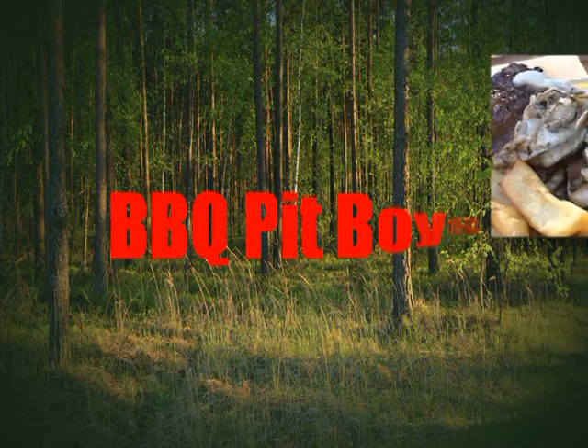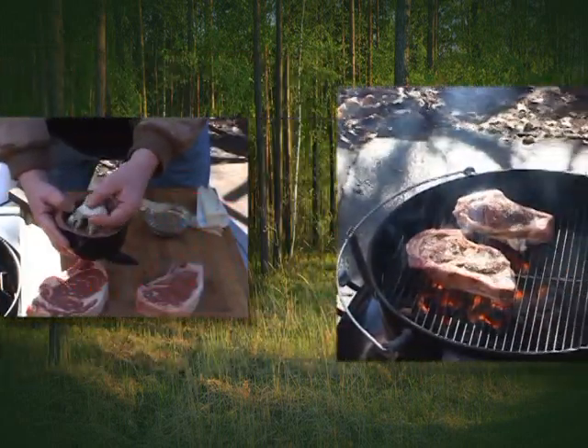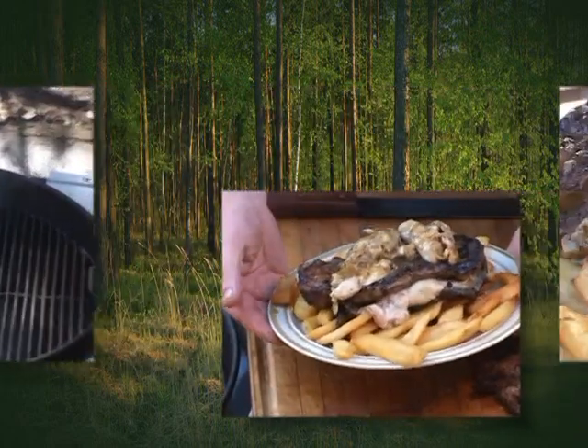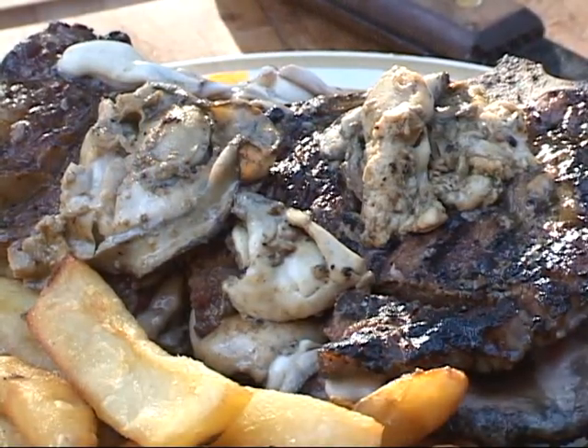I'm going down to the house for sausage, I got my BBQ shoes on. I'm going down to the house for sausage, I got my BBQ shoes on. You're going to put me a brat in a red hot footlong.